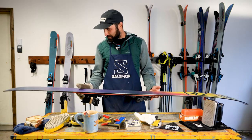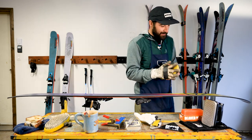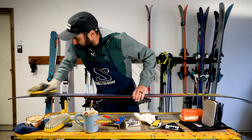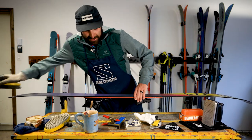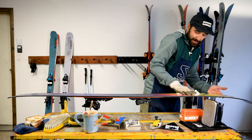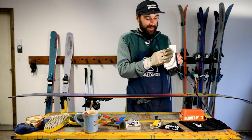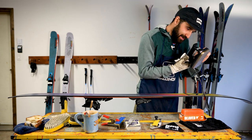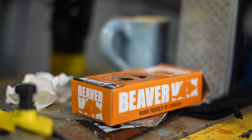For waxing, we'll put the ski back on the vise. We'll take our brass brush and brush up the ski — this will pull out any dirt or file shavings still in there. Then I like to use my paper towel and wipe down the ski, and also wipe down the iron. I've had this iron preheating to the set temperature for your wax. Usually if you buy ski wax, it'll have the recommended temperature on it.